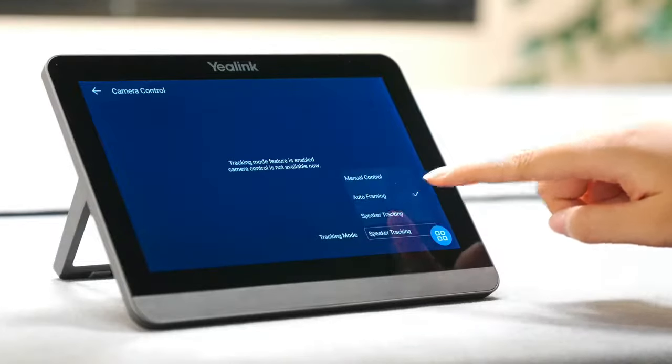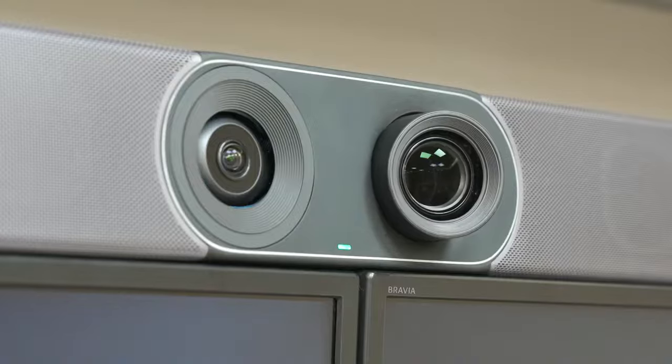Let's see what happens if we change the camera mode to speaker tracking. The camera supports voice plane recognition — if I keep speaking during the meeting, the camera will know I'm the speaker and zoom in on me. If other people start speaking, the camera will quickly react and zoom into them as well. Hey Aaron, say something. — Okay, my turn to speak now. You may notice that the camera could easily recognize my voice and focus on me, which is definitely helpful in different scenarios.